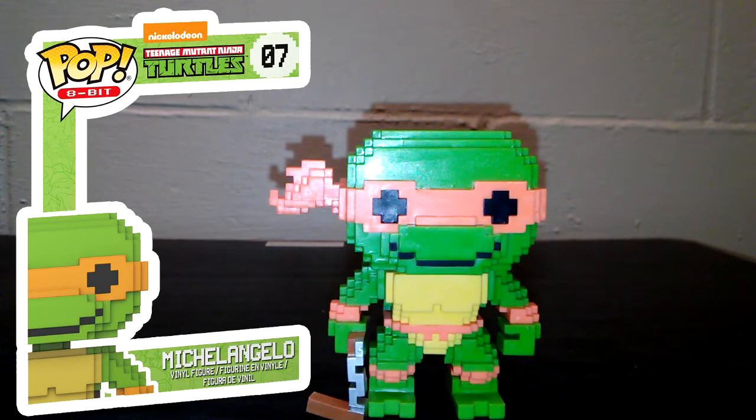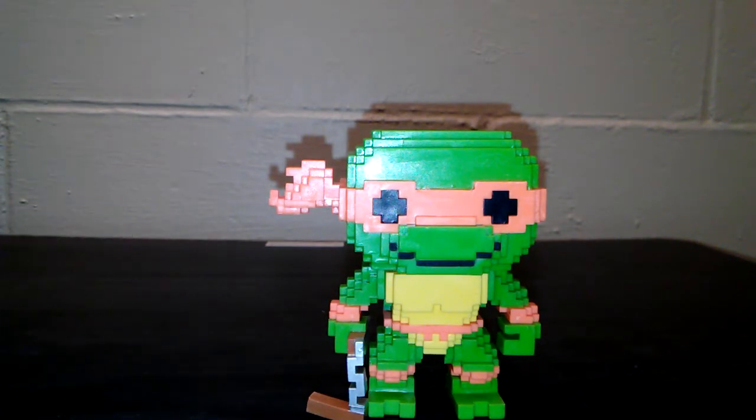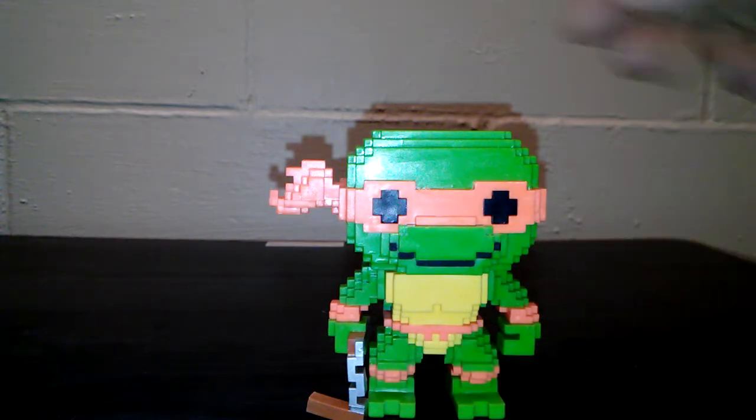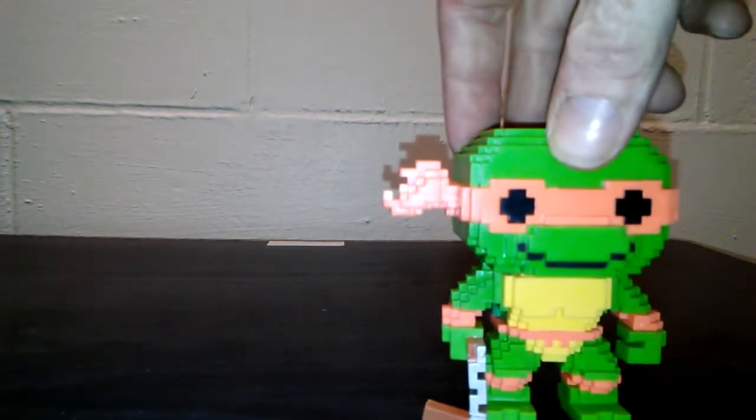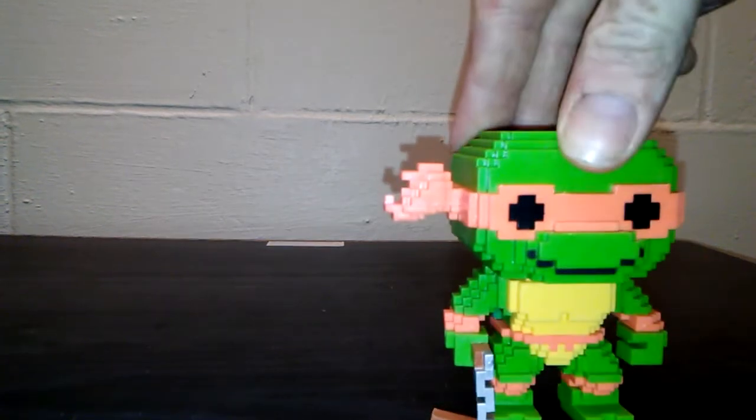And here is Michelangelo with his nunchucks dragging on the ground. I would have rather seen the nunchucks stretched across in like an action pose where it was in both hands. But this is still pretty cool. And as you see, he has no teeth showing at all.